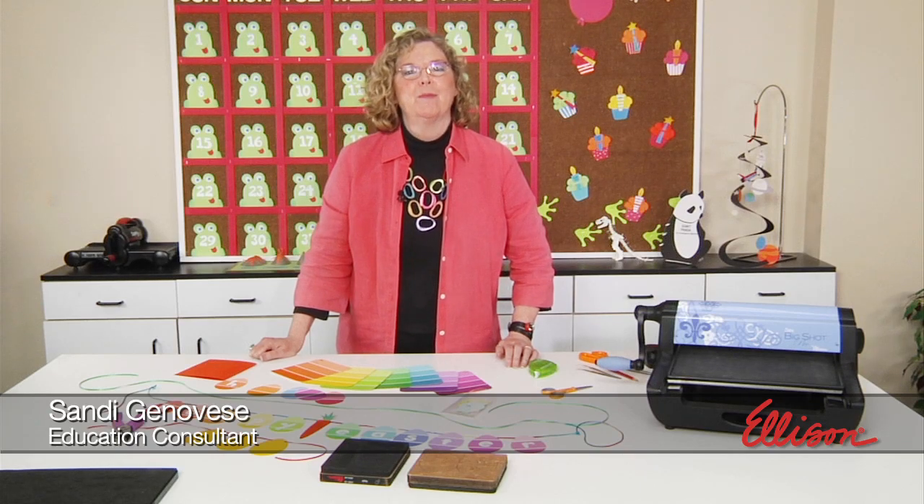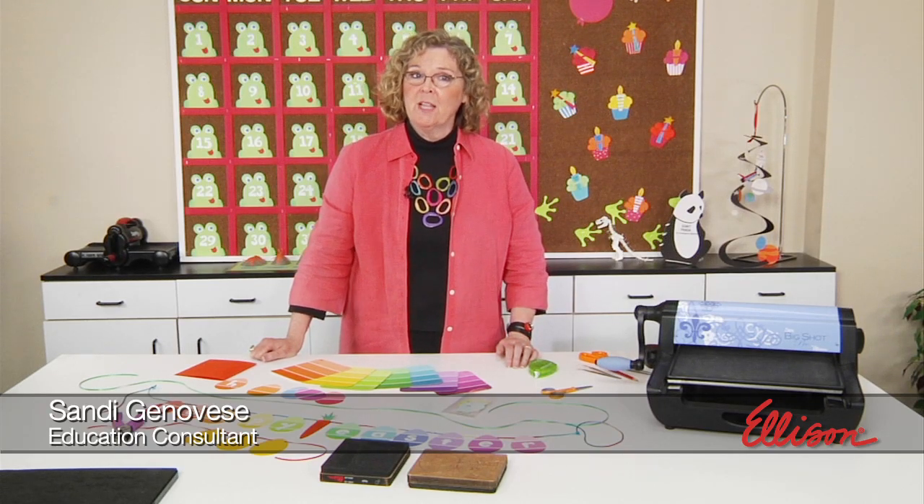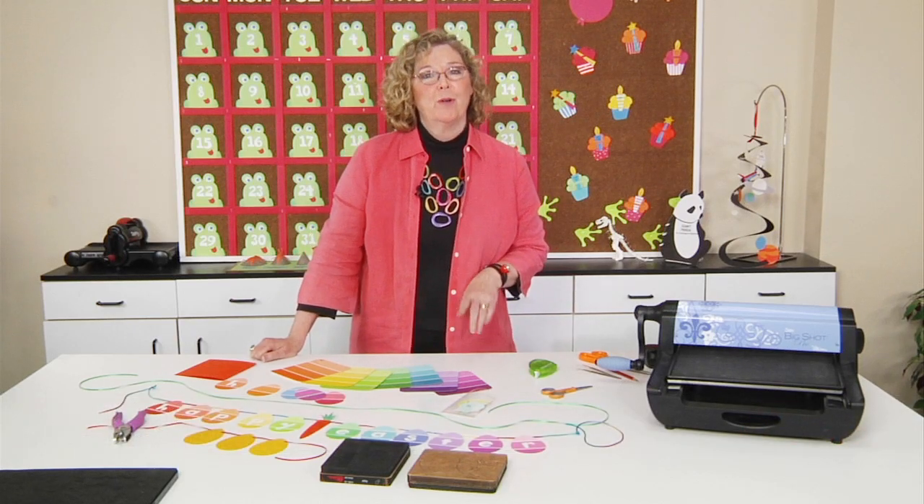Hi, I'm Sandy Genovese, and welcome to this episode of the Ellison Education video series. If you have some paint chips lying around, then you may have the makings for some great Easter projects.